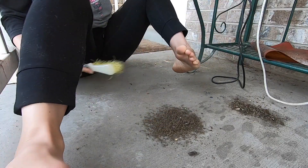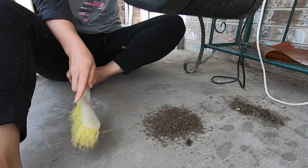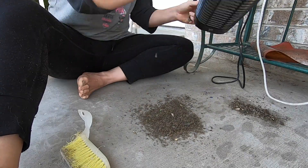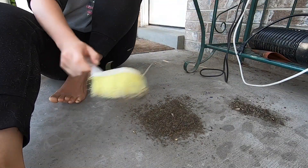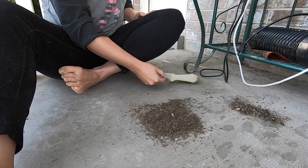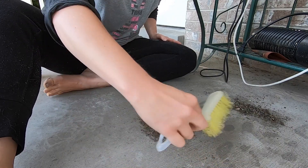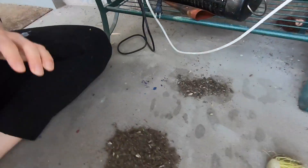Moth. I'm okay with moths. Earwigs, not so much. It makes my nose itch. Some of them are still alive. That's a lot, guys.